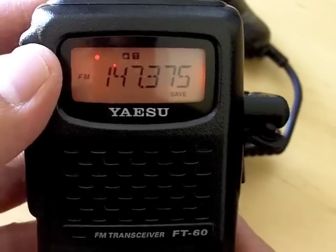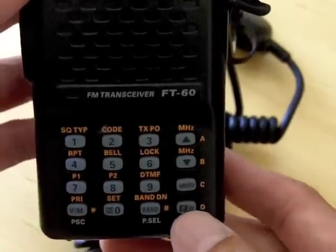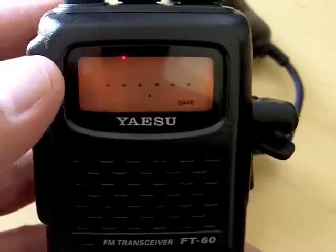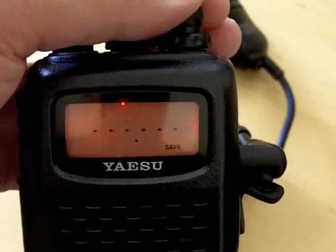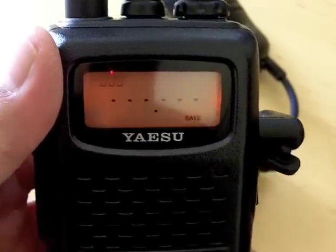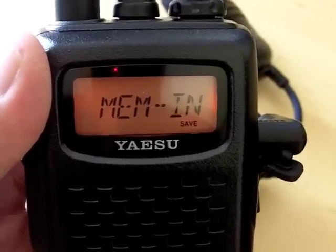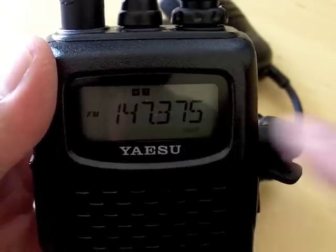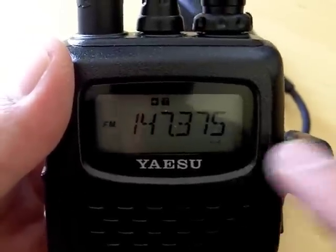After that, press the FW button again. To save this new frequency, press the FW button and hold it in. It'll automatically select the channel, but you can pick your own by rotating the knob. We'll use the one already selected — channel 8.1 — and then press FW quickly again. Memory in.